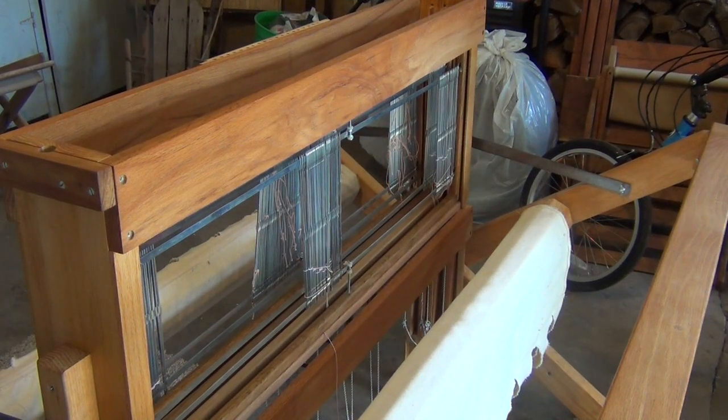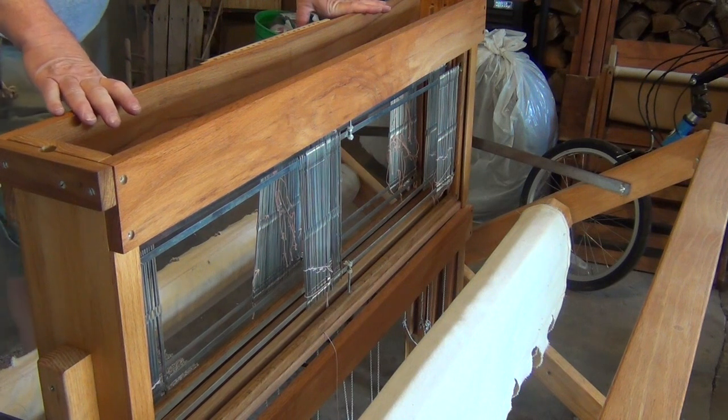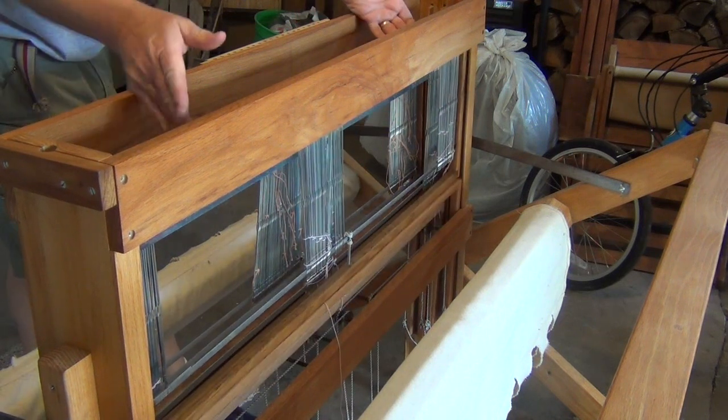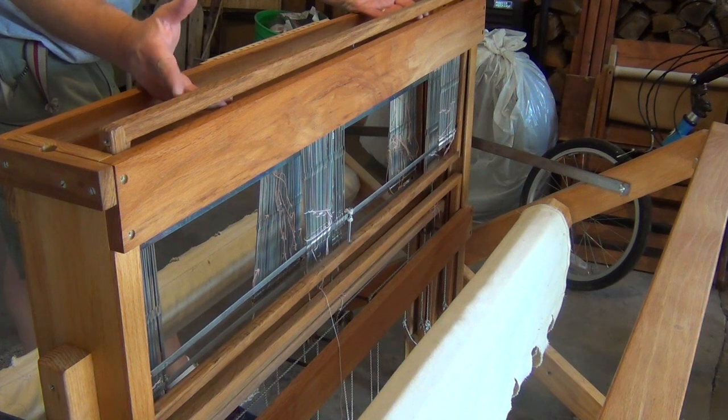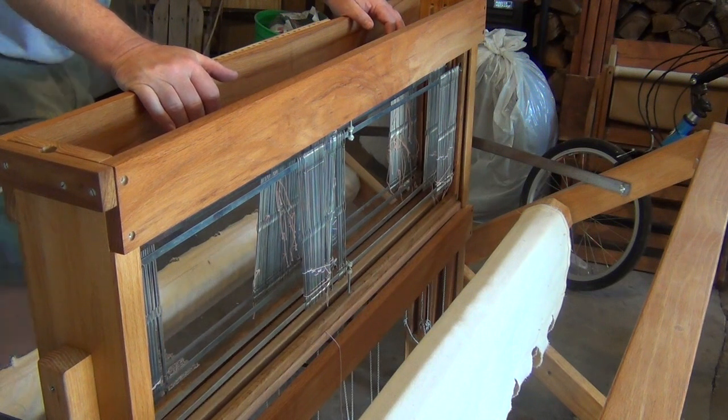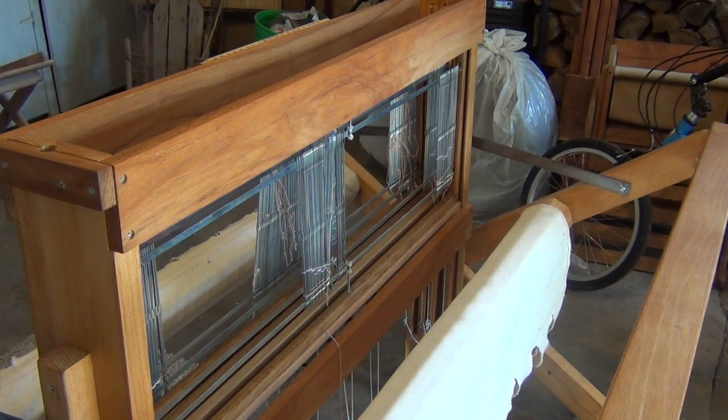I'm going to push on the treadles once so you can see how the shafts move. I need to move them up a little bit higher to get a proper shed on this thing. It is direct tie-up, so I'm going to be using multiple feet when I weave. But there's a quick look at a completely undressed and just refurbished jack style loom that I made — I've forgotten exactly when, probably 12 or 15 years ago.